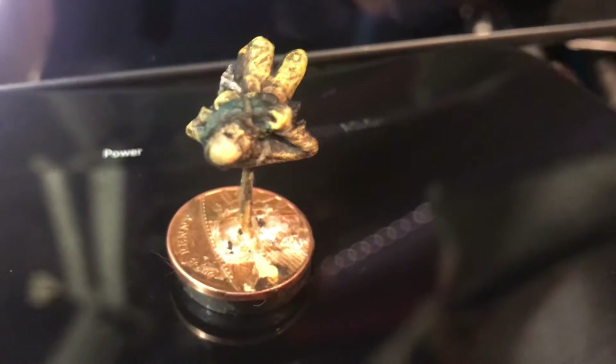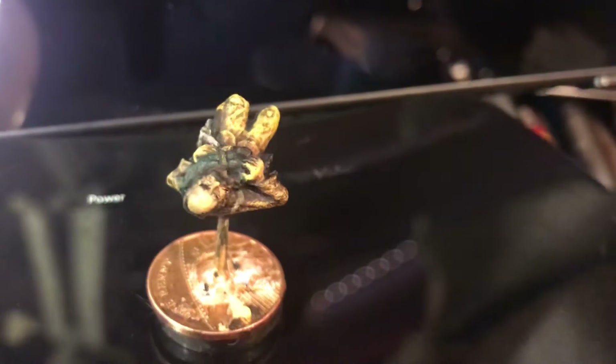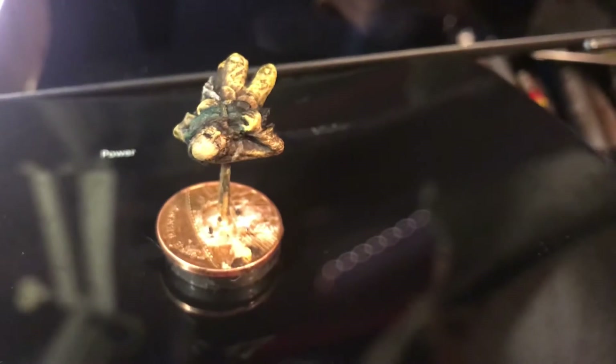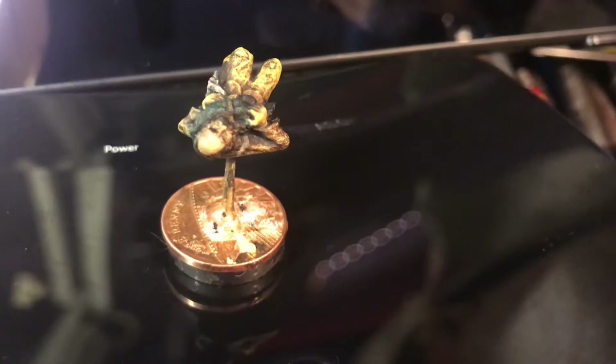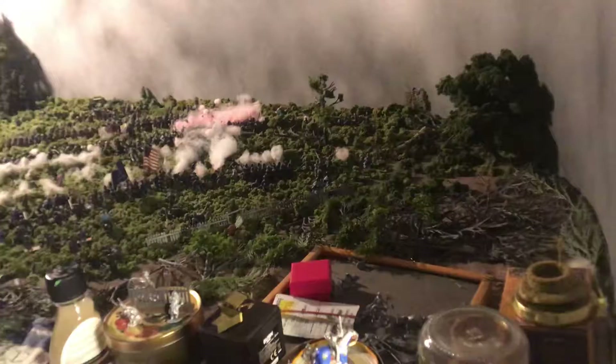I suppose I could take this opportunity to show you what I've done on that diorama briefly. I'll put some more light on.